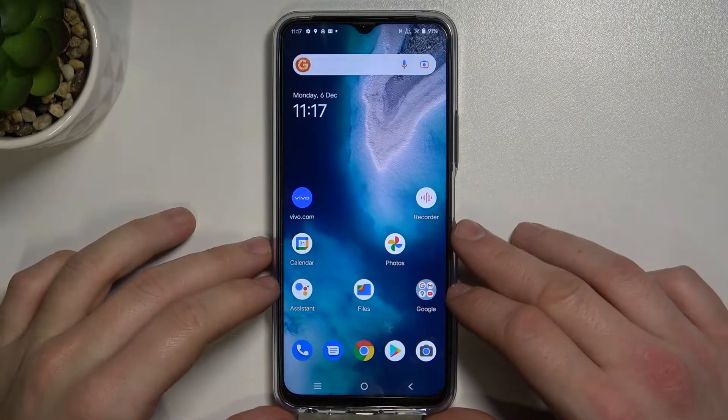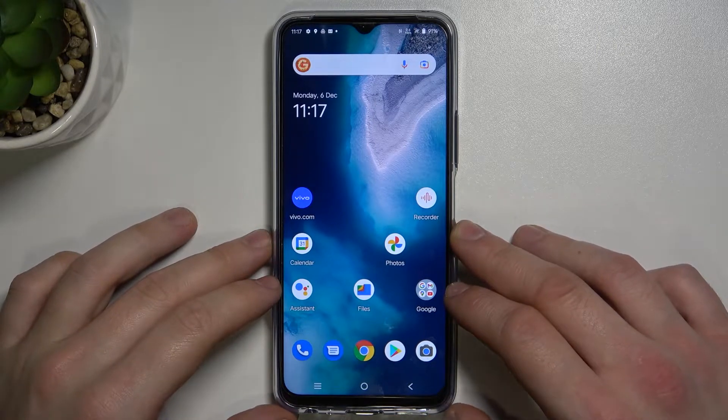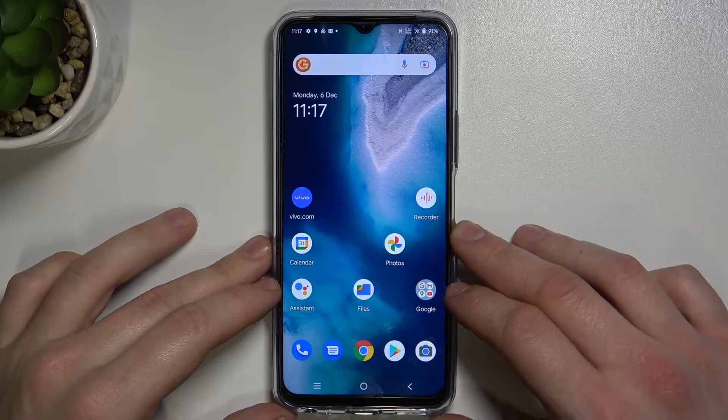Hello, in front of me I've got Vivo Y33s. In this video I'll show you how to use Google Assistant on lock screen.